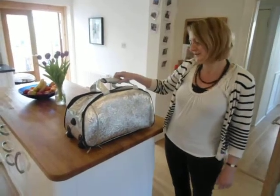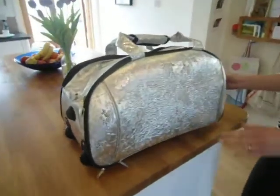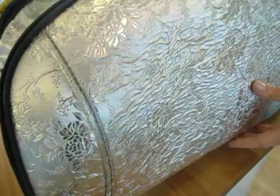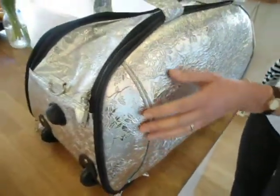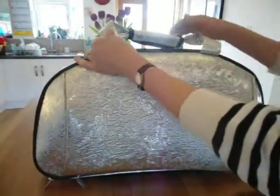This is the silver wheeled holdall for girls. It also appeals to mums. It's made of a beautiful Chinese silk effect material. It's very lovely and silver and shiny, but it's really, really tough.